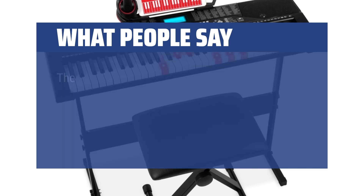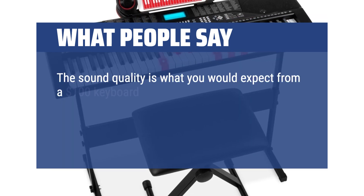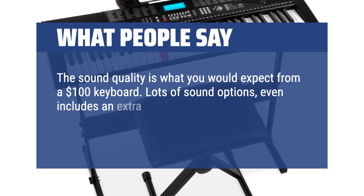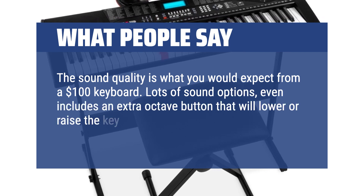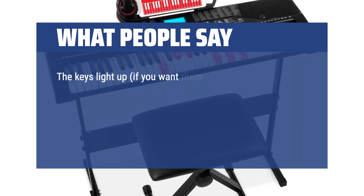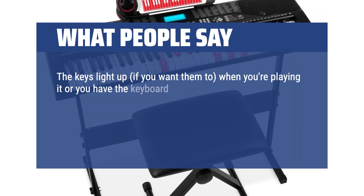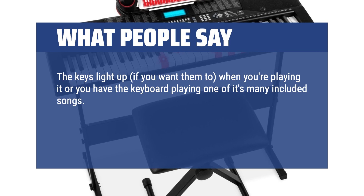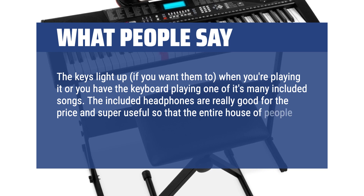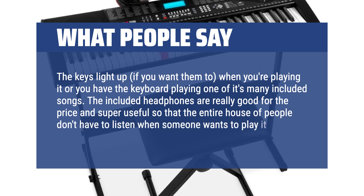What people say: the sound quality is what you would expect from a $100 keyboard. Lots of sound options, and it even includes an extra octave button that will lower or raise the key you're playing in. The keys light up, if you want them to, when you're playing or when the keyboard is playing one of its many included songs. The included headphones are really good for the price and super useful, so the entire household doesn't have to listen when someone wants to play.